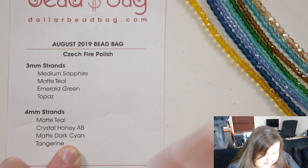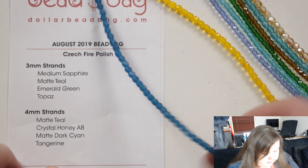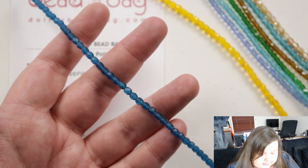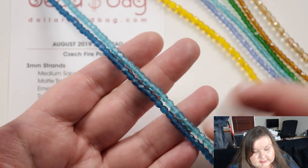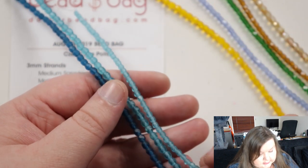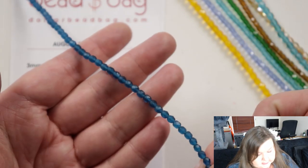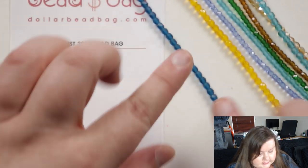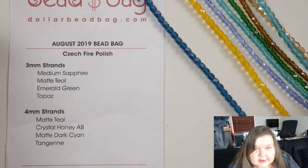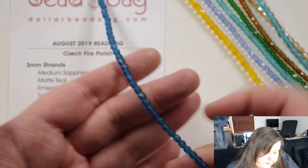And then we have matte dark cyan — that is very beautiful. It's kind of almost just like a darker version of the teal and they go really well together, also being matte, which obviously makes them go even better together. And then you also got the smaller ones. I really do love the teals but that's a very nice color as well. It really stands out — it's dark but it's not so dark that the color disappears; it's still at the same time bright, which is odd but it is. I like that.